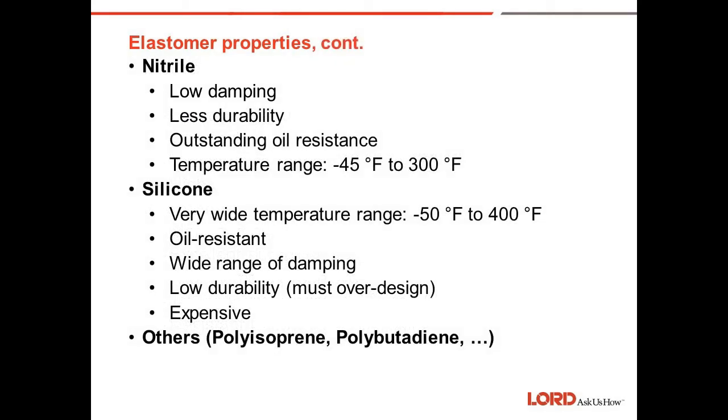Nitrile is another elastomer. It has low damping and is less durable. Like neoprene, it has outstanding oil resistance — quite better than neoprene. It has a useful temperature range from minus 45 to 300 degrees F, so you gain about a hundred degrees on the high end of the temperature scale using a nitrile elastomer.